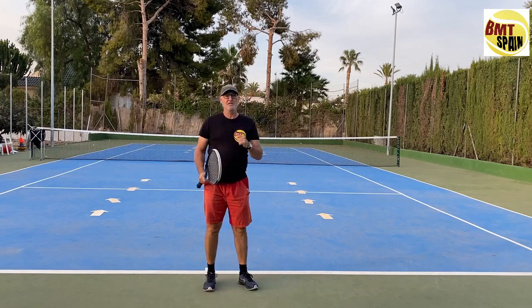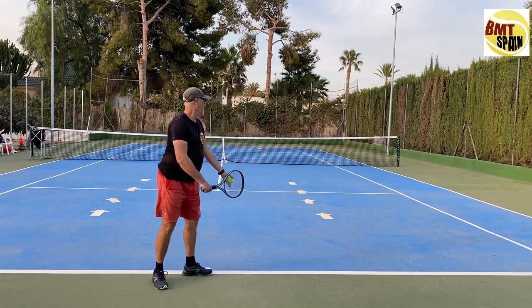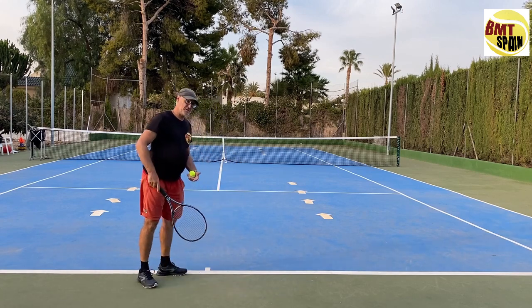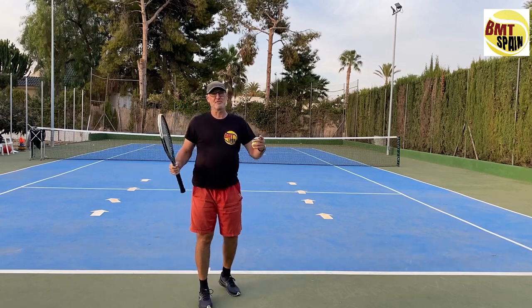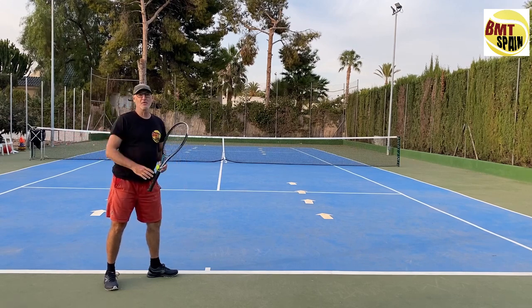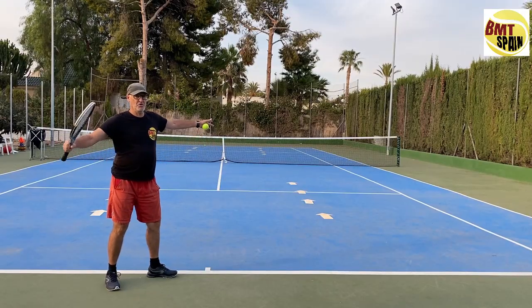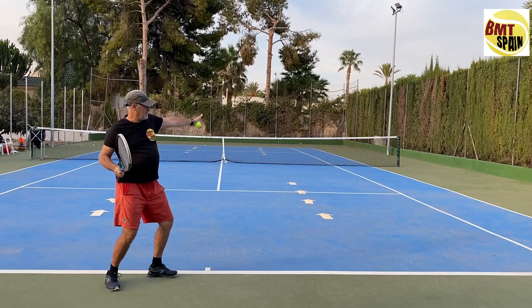Coming back to our players: in the first shoulder turn video we talked about Rajonic. We have seen that Rajonic is at more of a 45-degree angle, but it's not because of his shoulder turn — he has more of a body turn. This is more because of his position. Rajonic, because he's more in that position, has more body turn, meaning the hip and shoulders stay more in the same line. He has body turn and not a lot of shoulder turn — if Rajonic had more shoulder turn, his shoulders would be parallel to the baseline, but instead they are at the same angle as the hip.